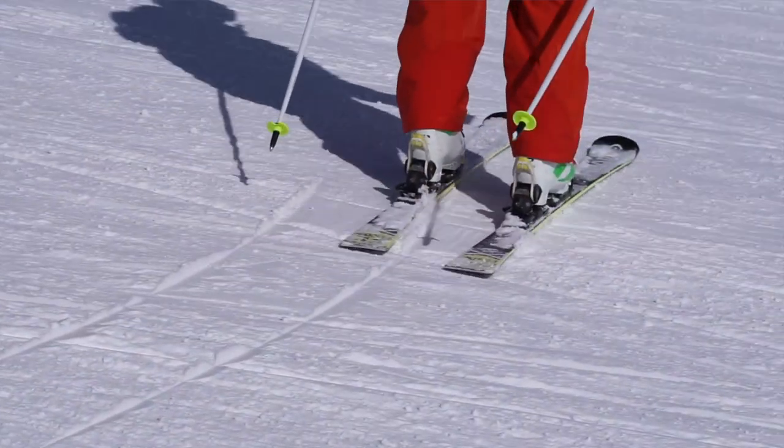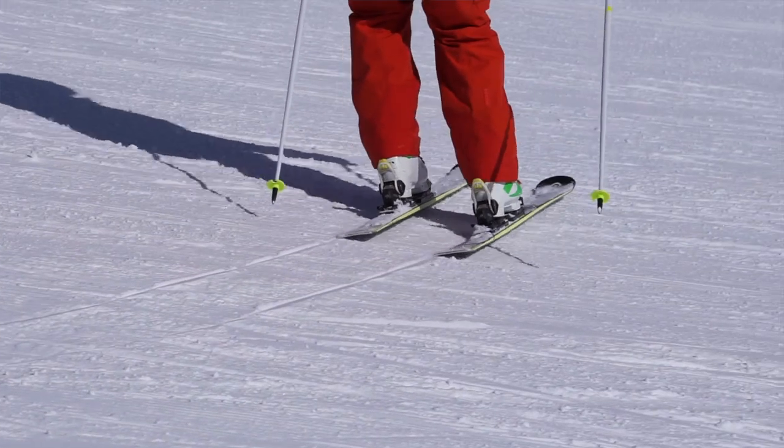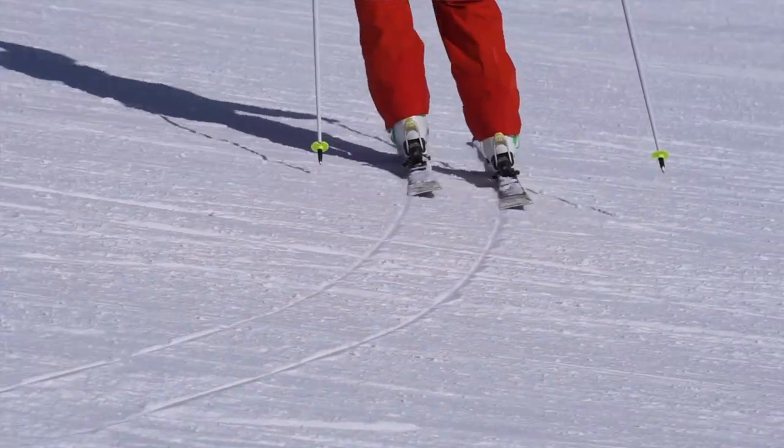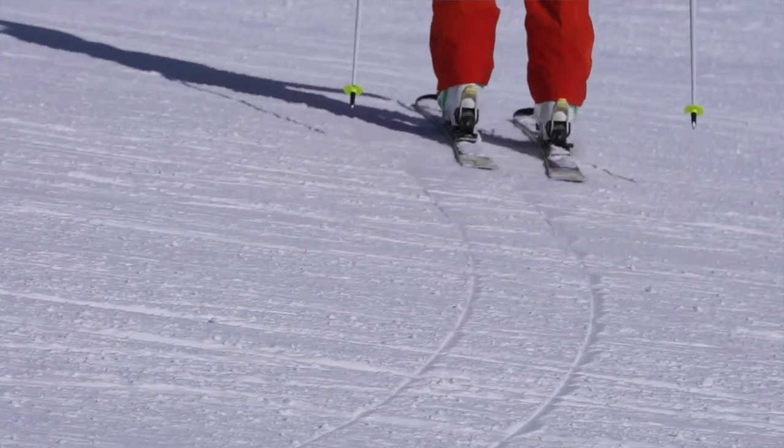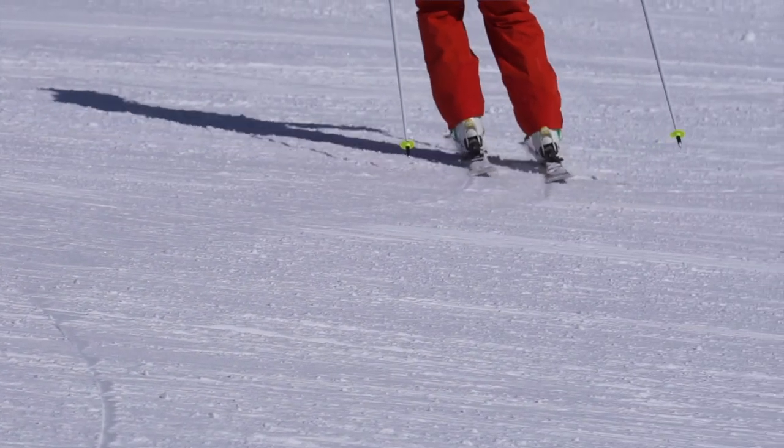The drill we're going to use today to help us out is called the Traverse Side Slip. For this drill, I find it's easier to perform on terrain that I'm comfortable on — that way I can think about my feet and what I'm doing with the skis. Let's have a look.